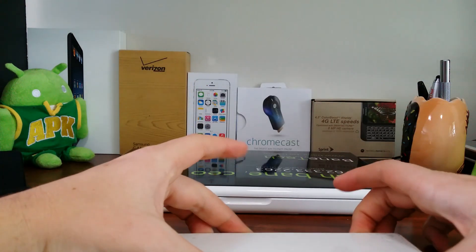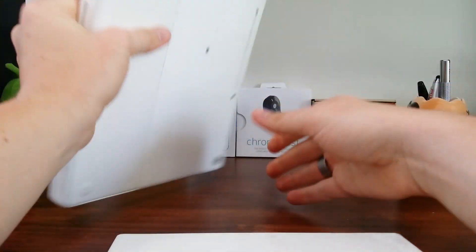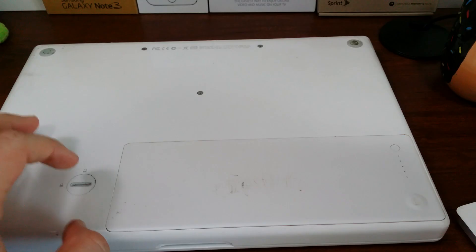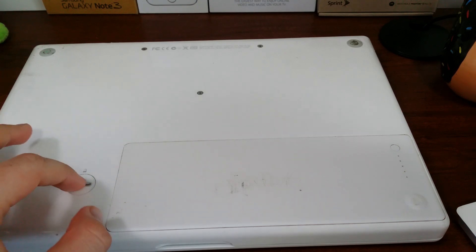The battery looks pretty much just like what comes stock. What you're going to do is flip over your MacBook. You're going to want to make sure it's powered down and not connected to the cable. Once you get it all powered off and unplugged, you can grab a quarter or a coin.